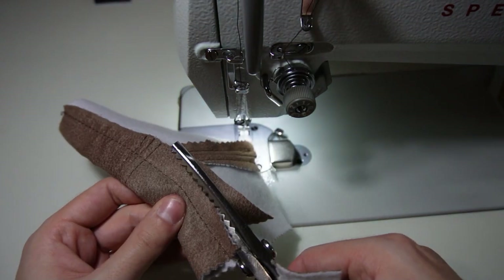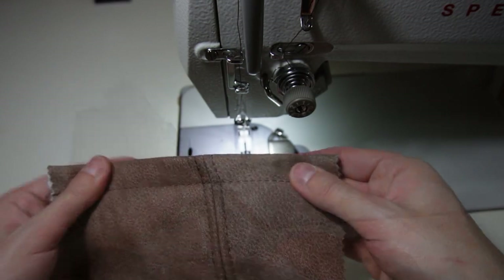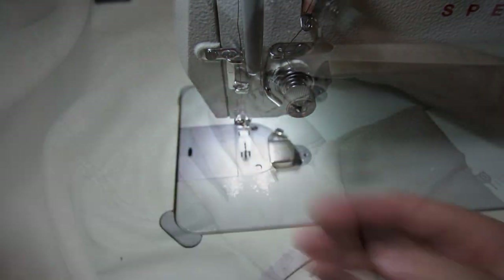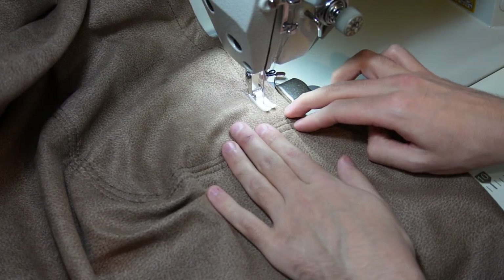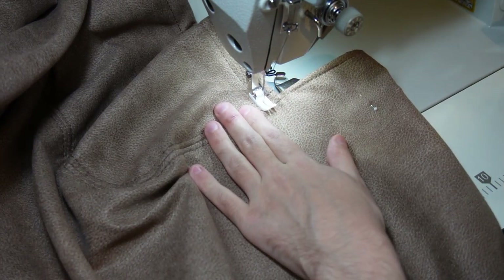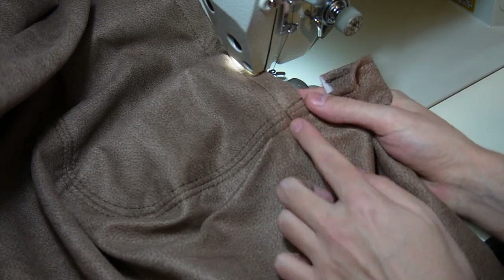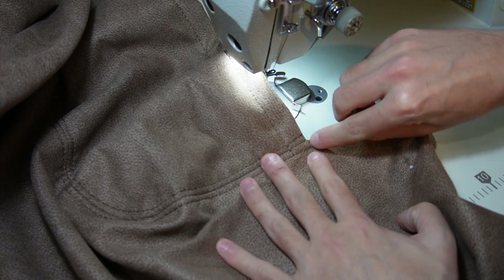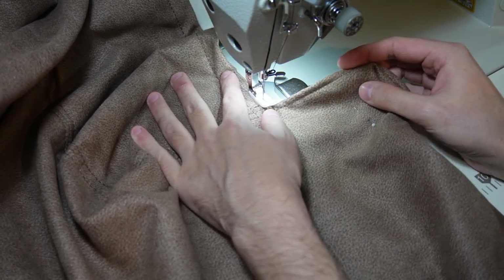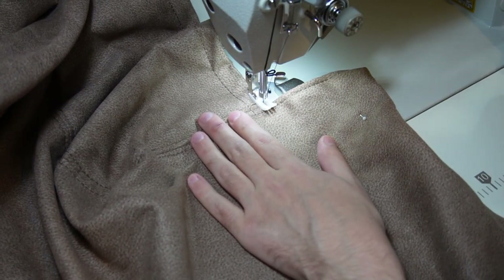I keep the pile with the leftover strips of fabric and I will use them for another project. In the end it will look like this. When you are sewing the hems make sure to sew several times over the places that would be under stress when putting the cover on and off. I will even make one short seam close to the edge of the fabric. If you skip this step your seam may break easily.